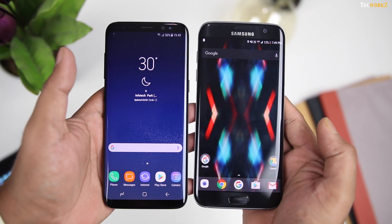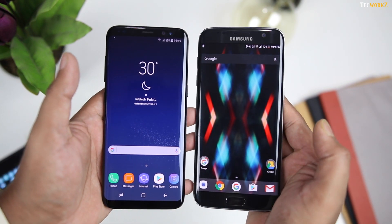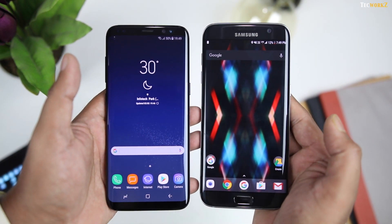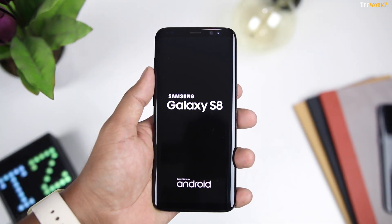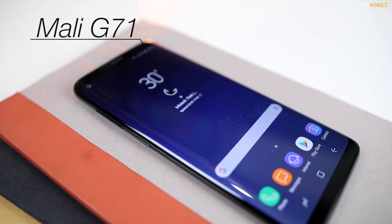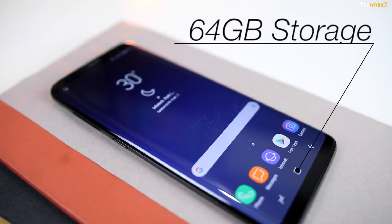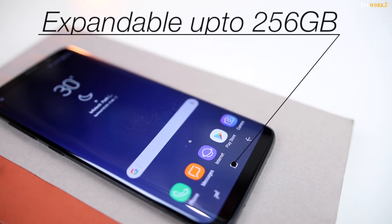The curves around the edges are more subtle than those on the S7 Edge, and the S8 is also a lot narrower than the S7 Edge, which makes it fit and feel even better in your hand. This Samsung Galaxy S8 is actually manufactured in India, and it comes with the Exynos 8895 processor, Mali G71 GPU, 4GB of RAM, and 64GB of built-in storage, which you can expand by up to 256GB using a microSD card.